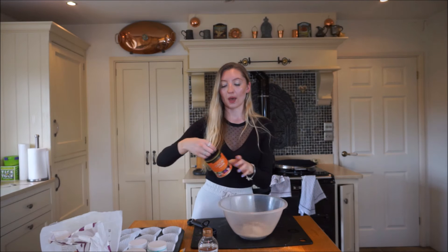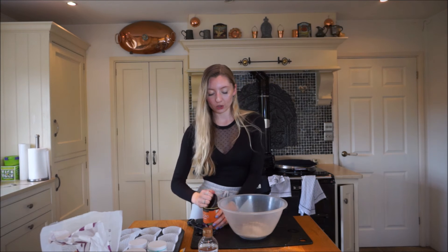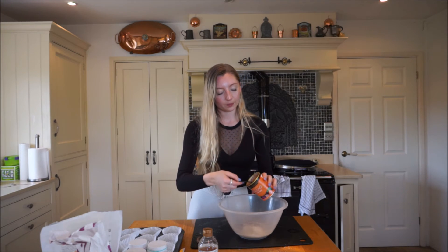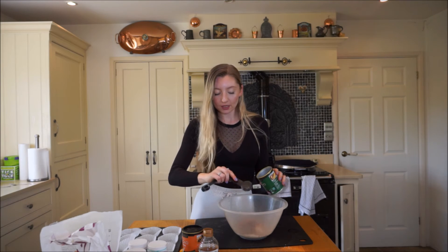I'm going to add some cacao powder - you can use cocoa powder, but cacao powder is just slightly healthier and tastes the exact same. It gives it that little bit of a chocolatey taste. I'm going to do two tablespoons of this. Next, I'm going to add cacao nibs - again, you don't have to add these, but I like the taste. I'm going to do three tablespoons. They add a little bit of crunch and they're a bit chocolatey too.